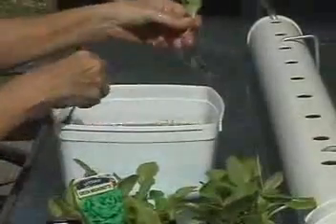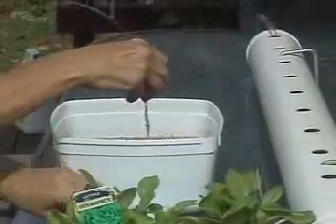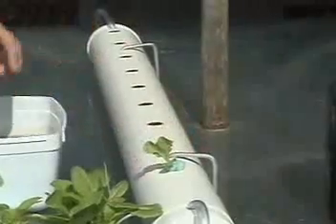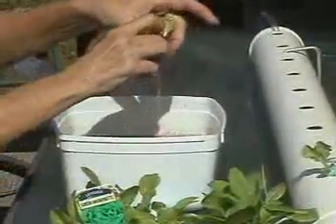If you've raised your own seedlings in a very porous mix, you only have to wash the seedlings in a bucket of water. Then wrap the foam around the seedling and stick it in the hole.